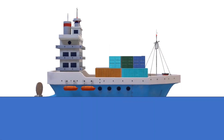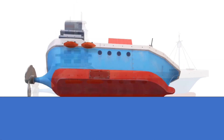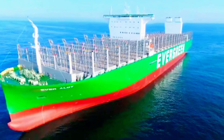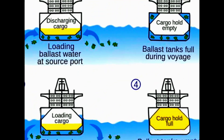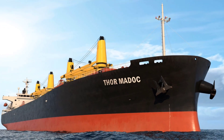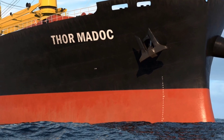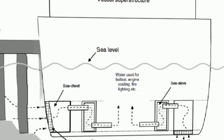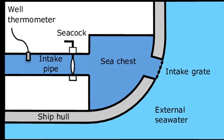Imagine a ship in the no-load condition — empty and sitting a bit high in the water. This is where the ballast water system comes to the rescue. To balance it, the system takes in water from the surrounding sea. It's like a big straw that sucks up the water and stores it in special tanks inside the ship.